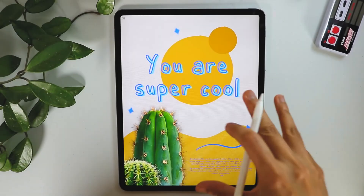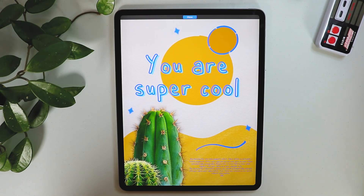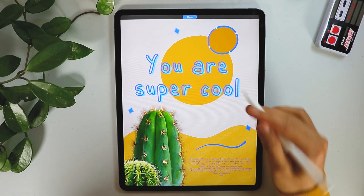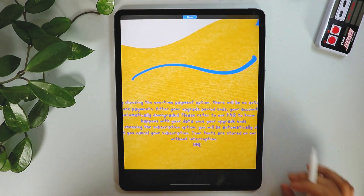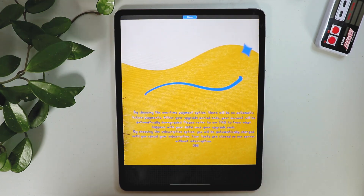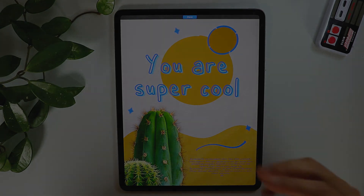I created a sample poster showing what you can do with your own font. You can use it for titles and also for body text since it's quite readable. Thank you guys — I hope you learned from this and I want to see your handwriting fonts!